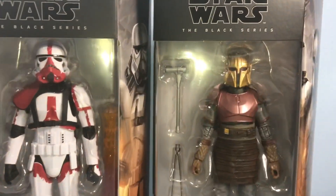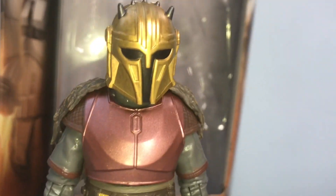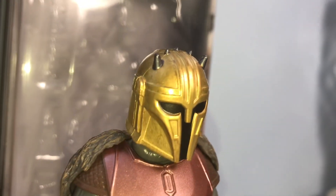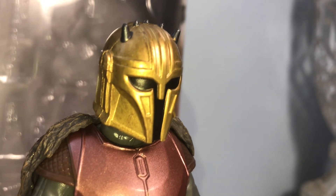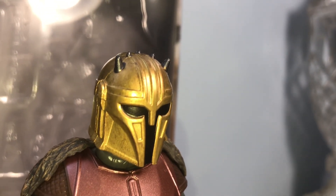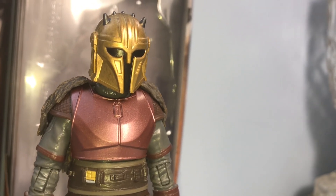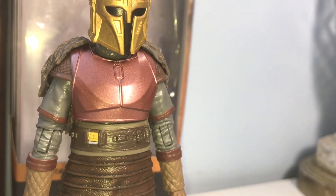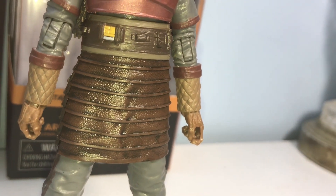Let's crack these open! Now we have our Armorer out of the package and she is looking pretty sweet. There's some nice details on the helmet. I feel like we're getting a better look at her than we've ever gotten in the show, because it was always a dim, dark surrounding in that little cave she was always in. Up here the colors pop and it looks really good.